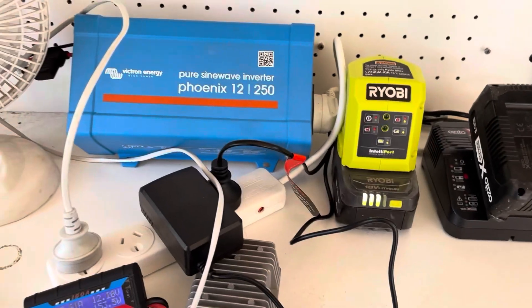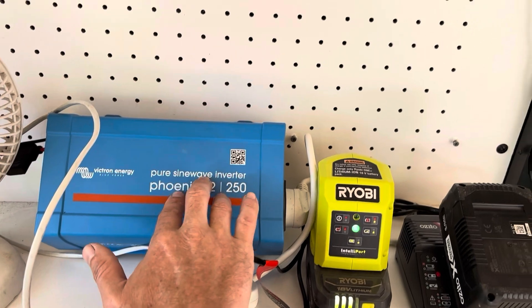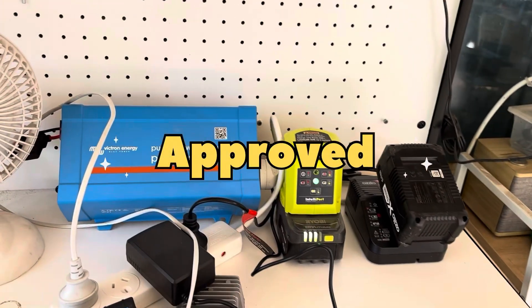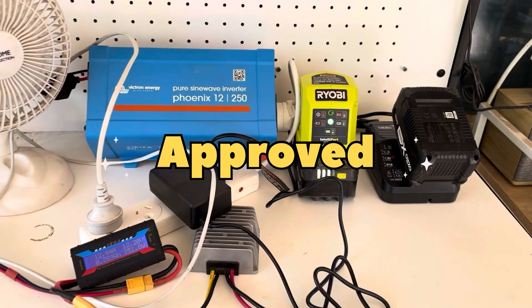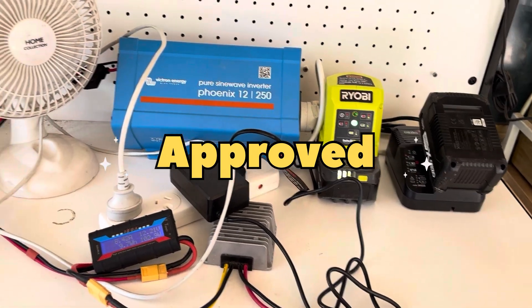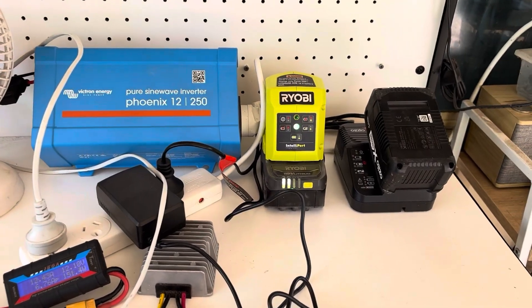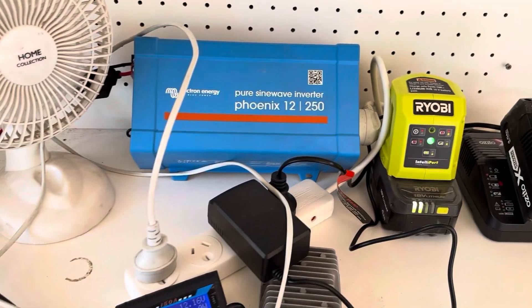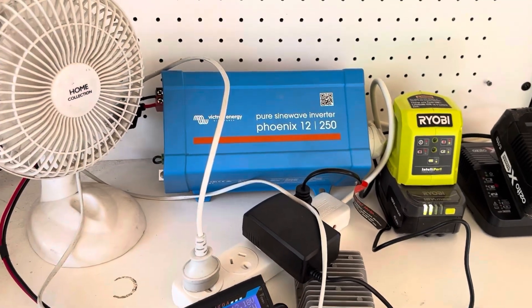Conclusion: this is a yay. I'd say this is a very usable system — as long as the sun is shining, this could be a very valid option for some people. Let us know what you think down below, and thanks for watching.